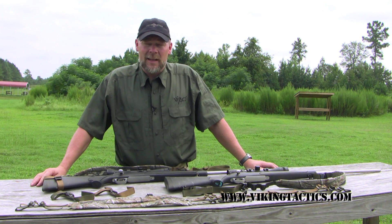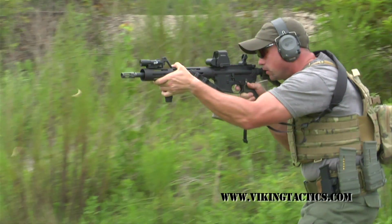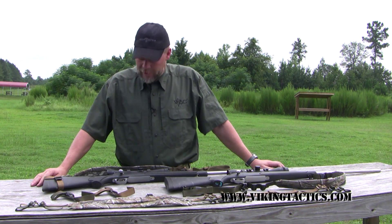Hi, I'm Kyle Lamb with Viking Tactics. I'd like to introduce you to some of our new slings. We've had a line of slings for several years that we use on military rifles. We thought we'd go ahead and branch out into the hunting market. We wanted to kind of show you what we've got here today.